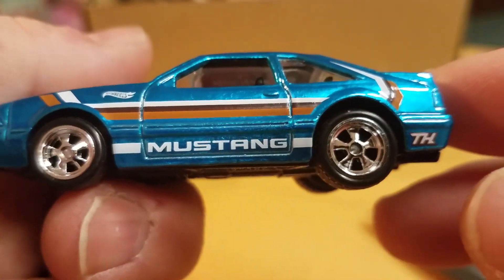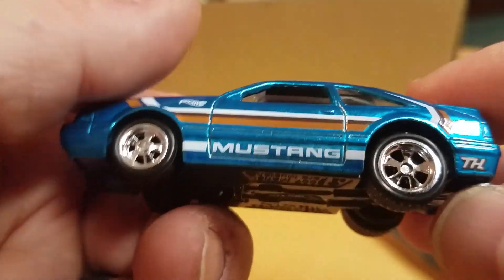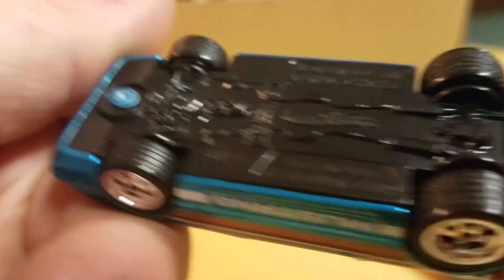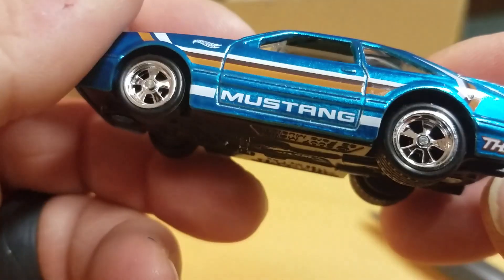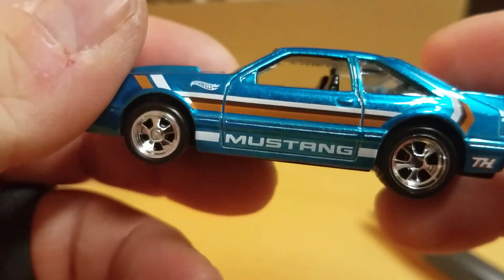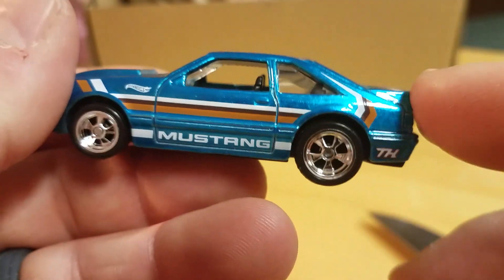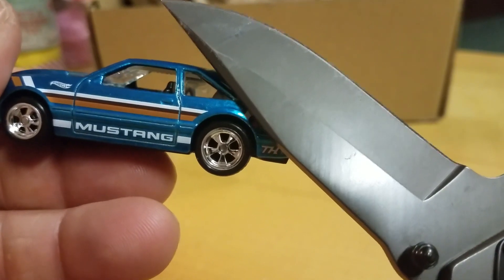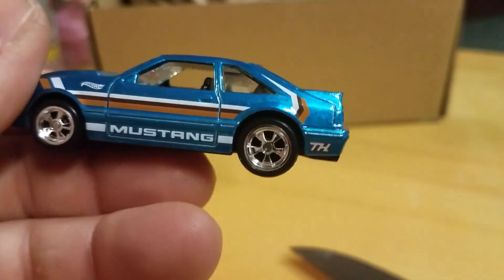Nice casting. Nice rims — brings back the '80s style, like torque thrust twos or something. Fully riveted. Would be cool if it said something on the tires like Goodyear or something, but beggars can't be choosy. Not a fan of this whole stripe over here — whoever was the designer, you could have left that out, or maybe going straight back to the lights over there — that would have been cool.